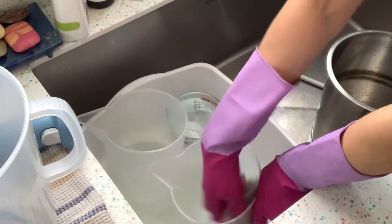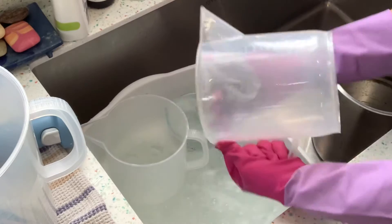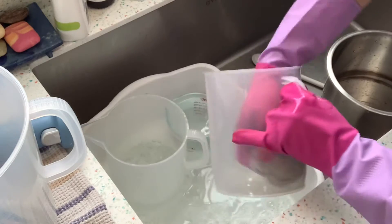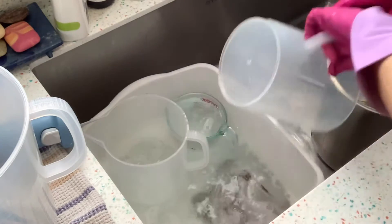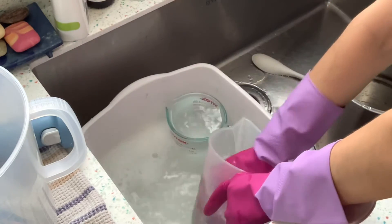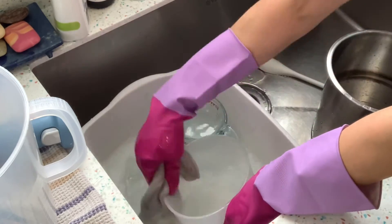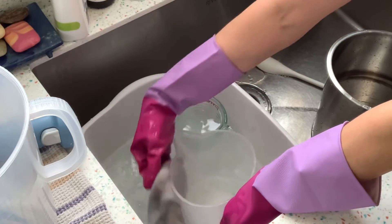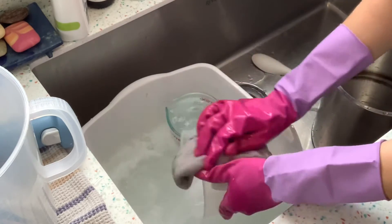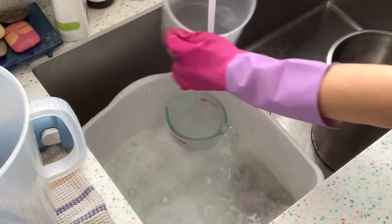I have hot soapy water and it's super easy to get these cleaned. I clean the outside too, because it was covered in soap. There's so little soap left that it just comes off super easily. And then if you want to make another batch, you're ready to go right away.